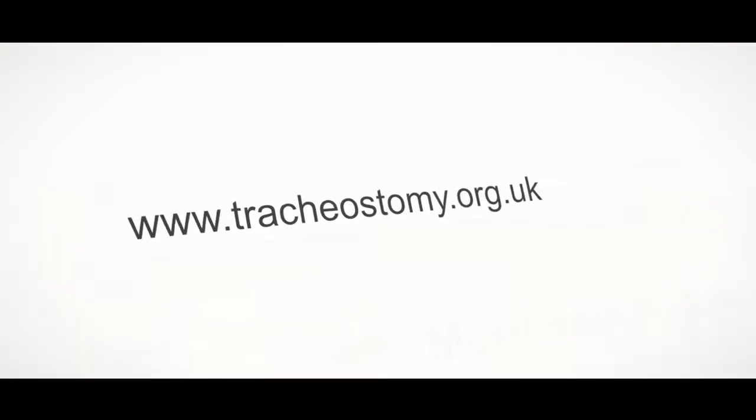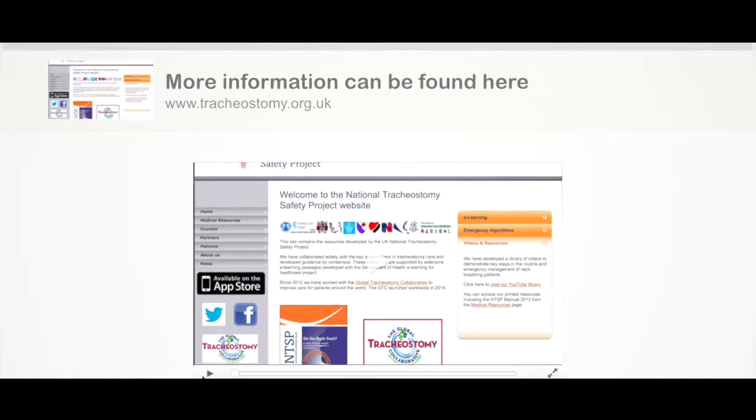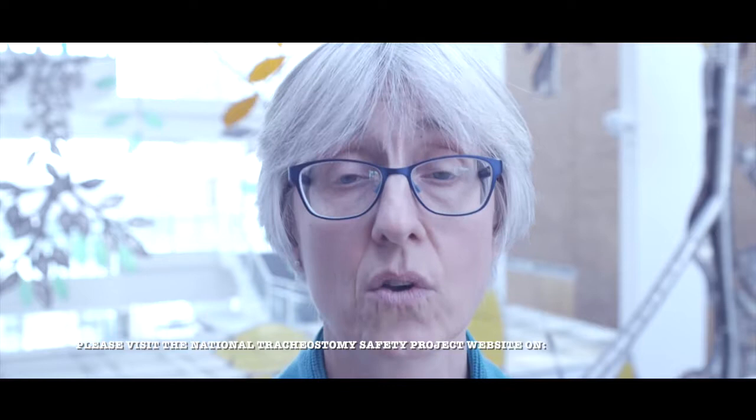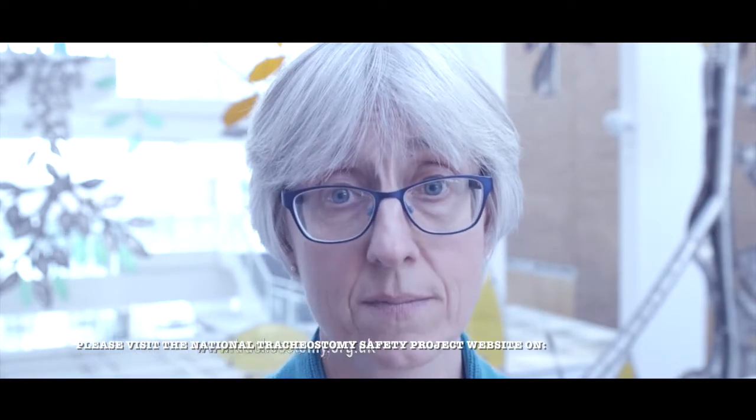Someone may need a tracheostomy for a variety of reasons, including following treatment for cancer or after a neurological or respiratory illness causing respiratory difficulty. For a range of helpful information on tracheostomy care, including basic daily care, please visit the National Tracheostomy Safety Project website at www.tracheostomy.org.uk.